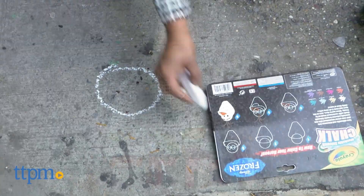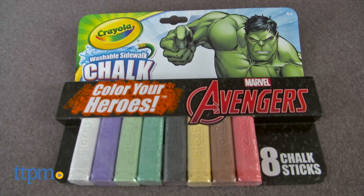We are taking chalk art to the streets. Hey everyone, this is Maria with TTPM. Here we have the Crayola Washable Sidewalk Chalk Color Your Hero sets. We have Avengers and Frozen.